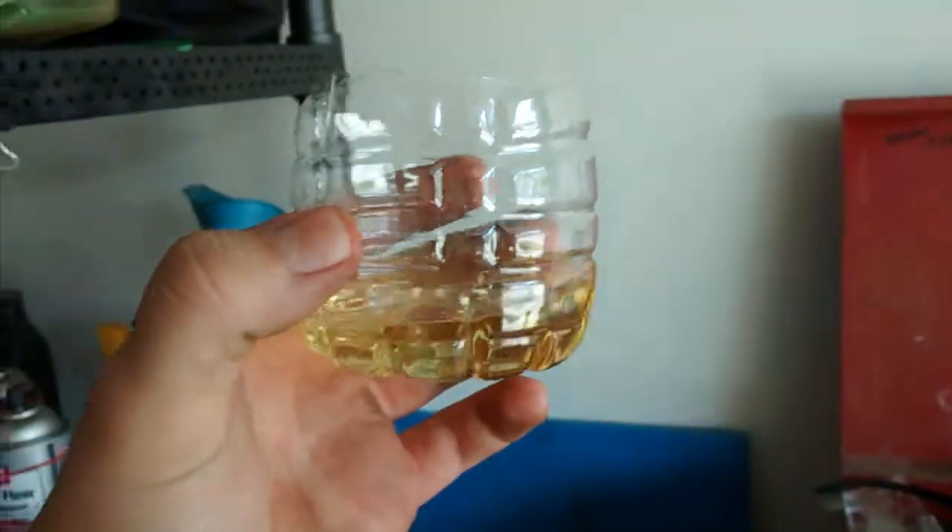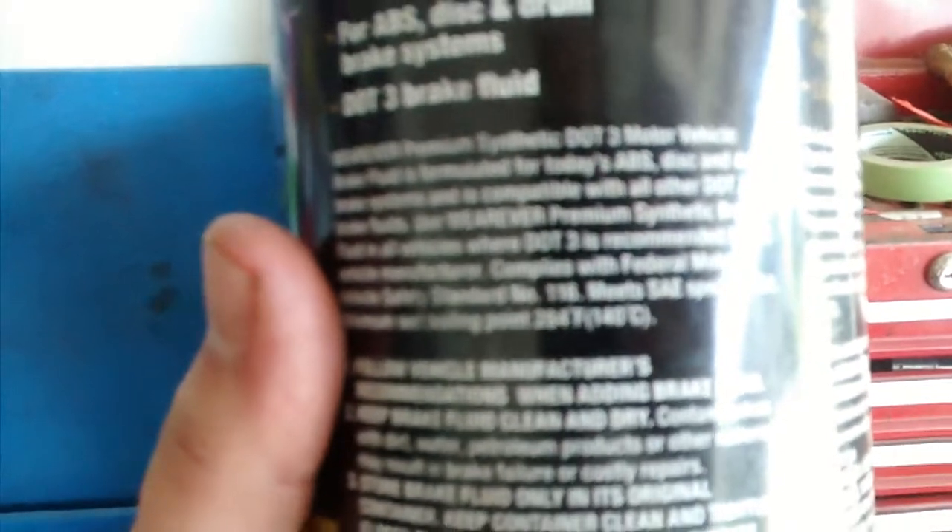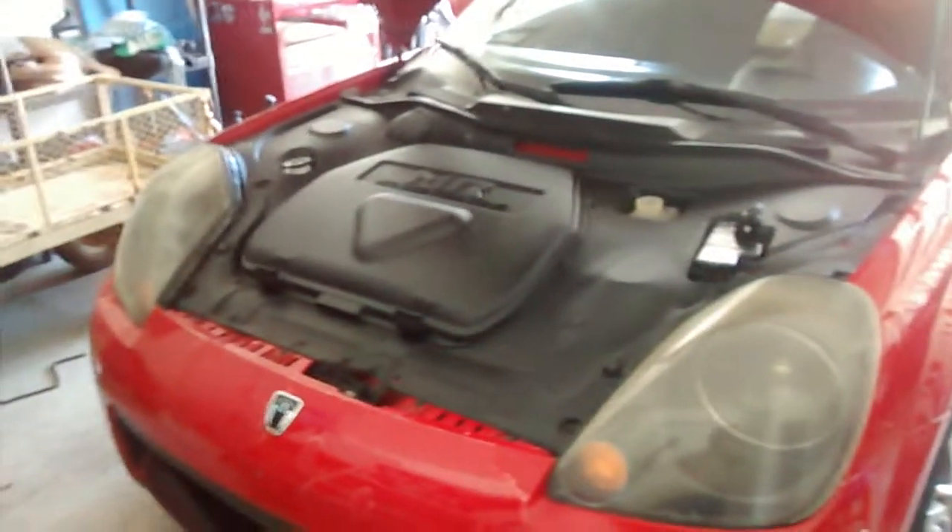This is new DOT3 brake fluid. The old fluid is probably DOT3 as well but super old. You can see on the bottle the boiling point is 284 degrees, while water's boiling point is 212 degrees — about a 70-degree difference. That's a big difference. I've heard other brake fluids can have a boiling point up to around 500 degrees, but I'm not certain on that figure.